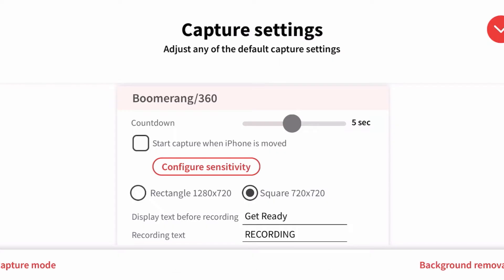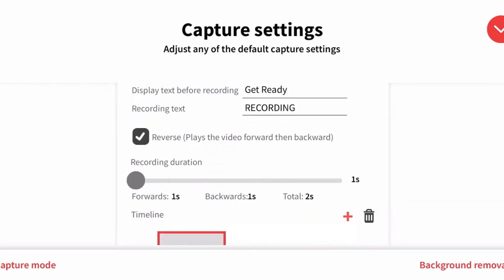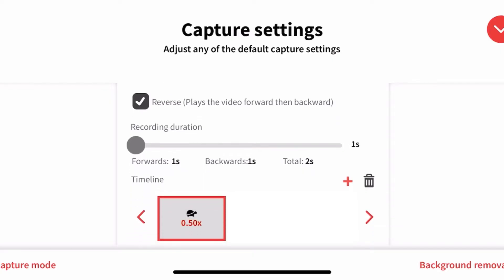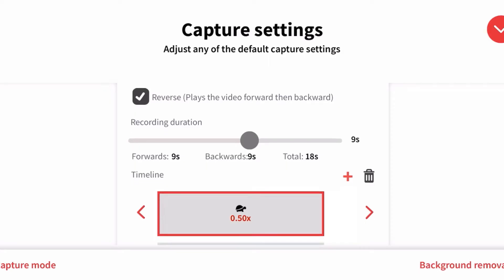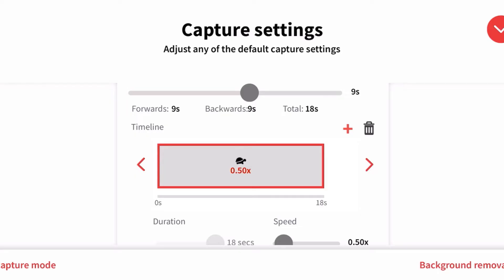The next section lets you choose either a rectangle — 1280 by 720 or 720 by 720. We usually do 720 by 720 square because it uploads to Instagram and social media easily, but for this event we want it wide, so we're going to do landscape 1280 by 720. For the display we want it to say 'Get Ready,' and while it's recording we want the recording text. Make sure you have the Reverse box checked because that's the boomerang — it plays forward as well as backwards. Then go into Recording Duration; you want to record somewhere between six and nine seconds, because anything larger creates a huge file that takes too long to process and upload.